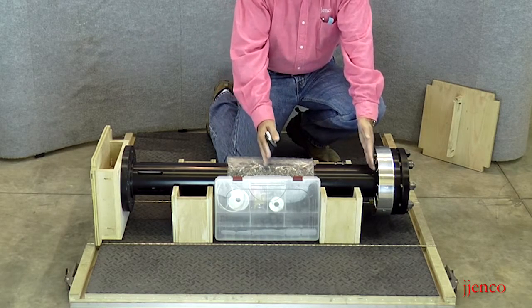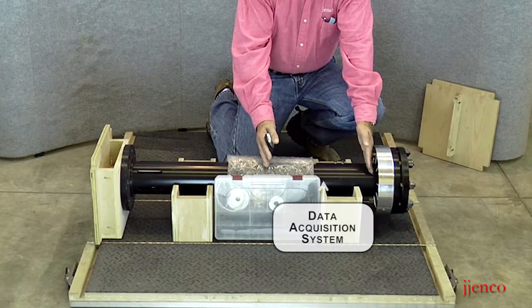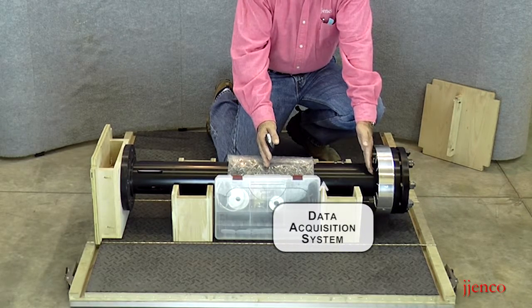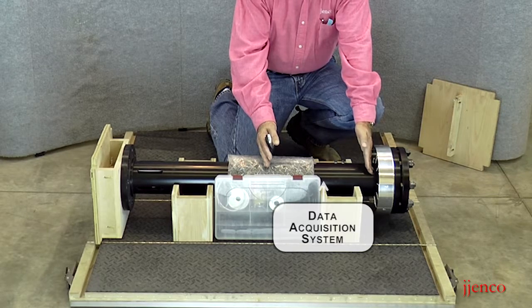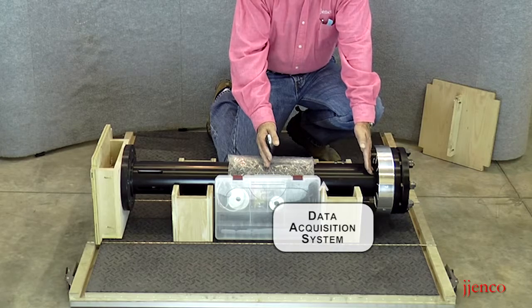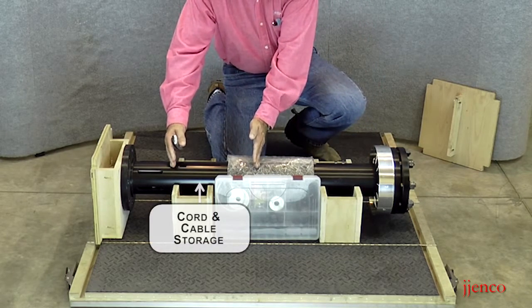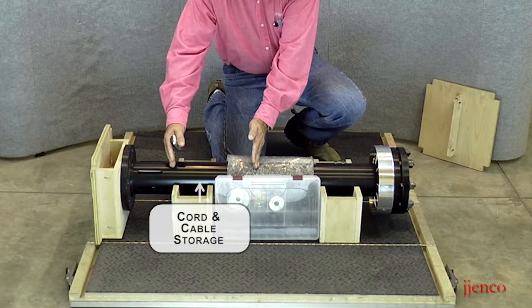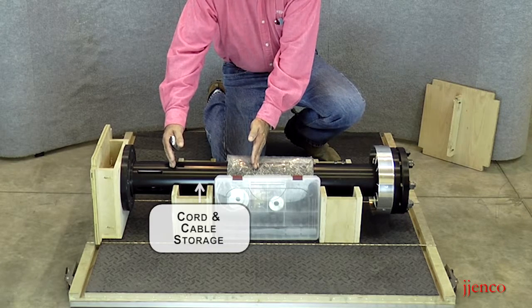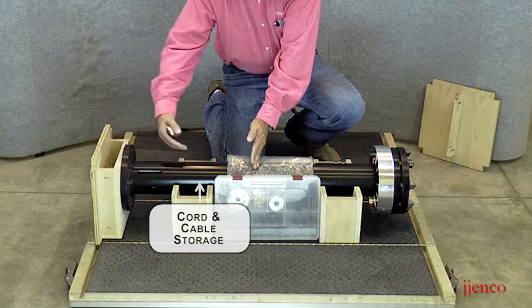Inside the unit, in this area, is our data acquisition system — that's the heart of the FADU. It collects all the data and outputs it via a USB connection directly to your computer. This section of the standpipe is empty and it's where your cord storage is for your line power from the wall, and also your USB cord is folded up and stuffed in here from the end.